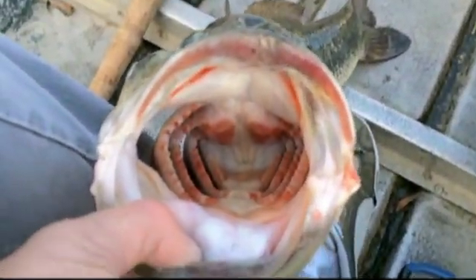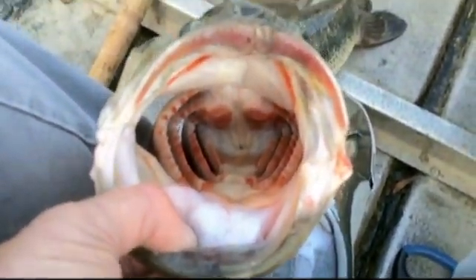That's how red — these lips are red, his whole gills are red. That's what it looks like inside their mouth when they're eating crawdads.